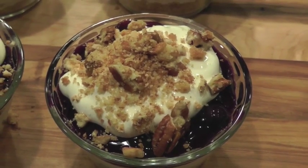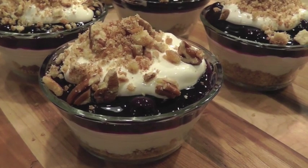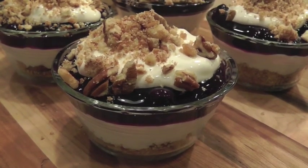Again, I used eight six ounce ramekins, but you could also use mason jars. Mason jars are so convenient and easy to transport if you're going to a party or a picnic.